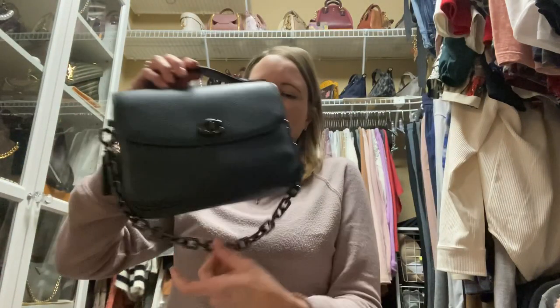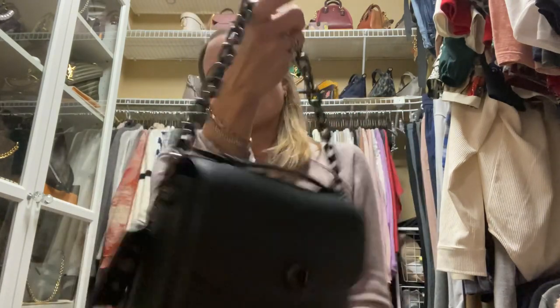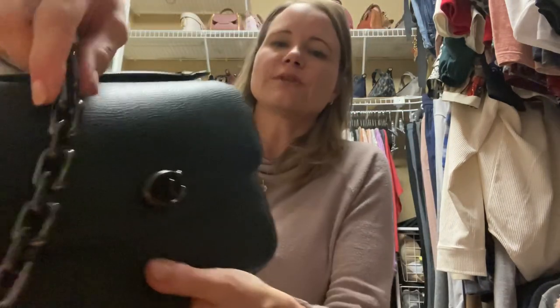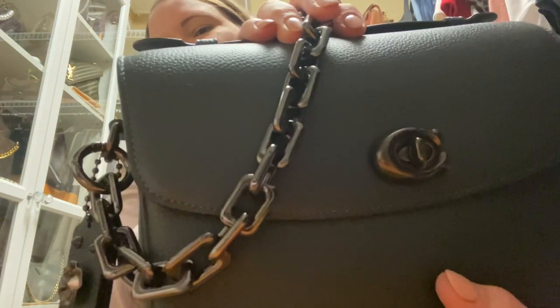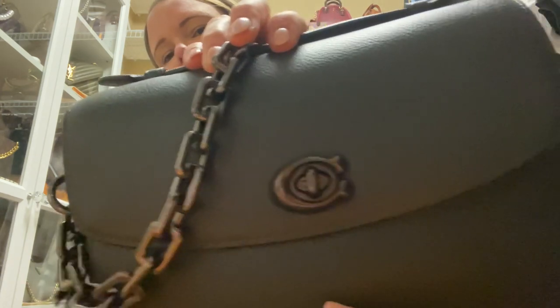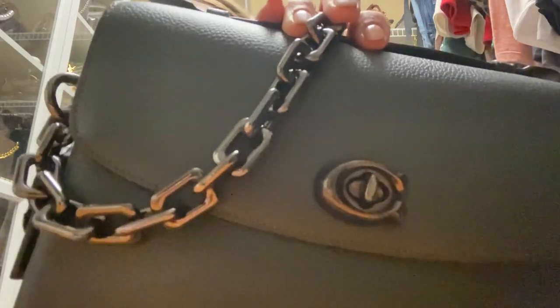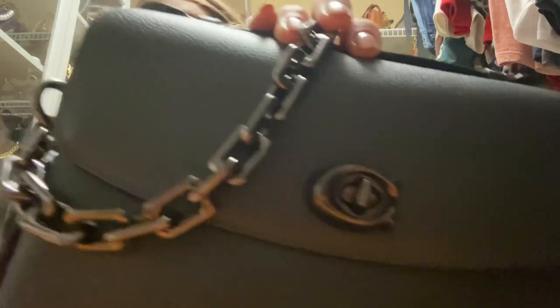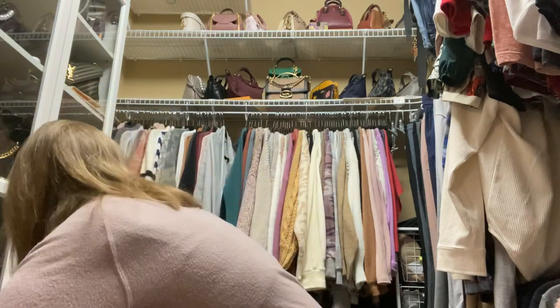That is my pine green Cassie. This chain is pretty heavy and I don't like it quite as much as my other ones, but it's a really good match and I can certainly link it below. I had to take some bolt cutters and cut off a little bit because it was too long when I got it.